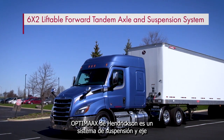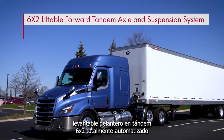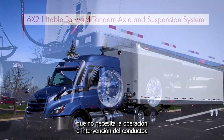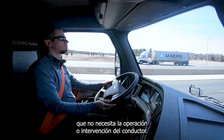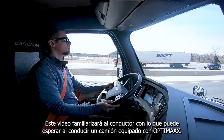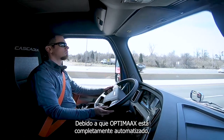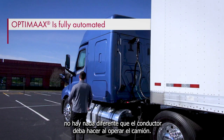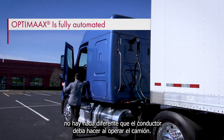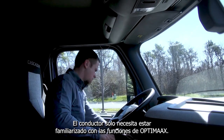The Hendrickson OptiMax is a fully automated 6x2 liftable forward tandem axle and suspension system, which has no need for driver operation or intervention. This video will familiarize the driver with what to expect when driving a truck equipped with OptiMax. Because OptiMax is fully automated, there is nothing different the driver will need to do when operating the truck. The driver only needs to be familiar with how OptiMax functions.